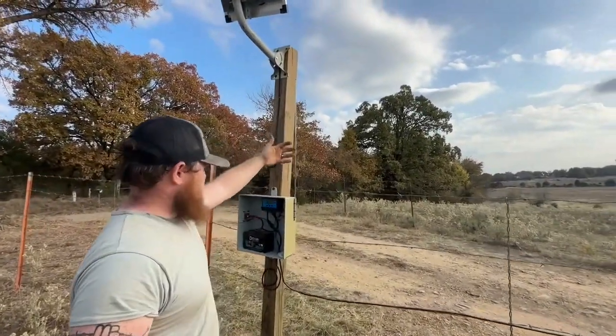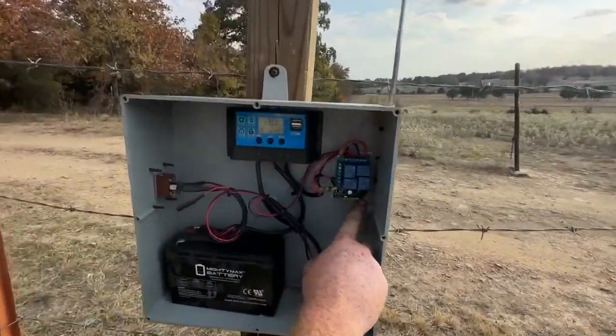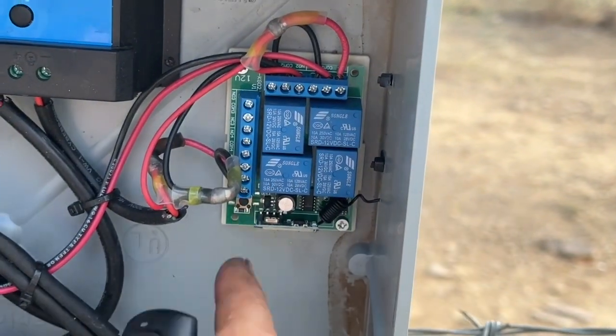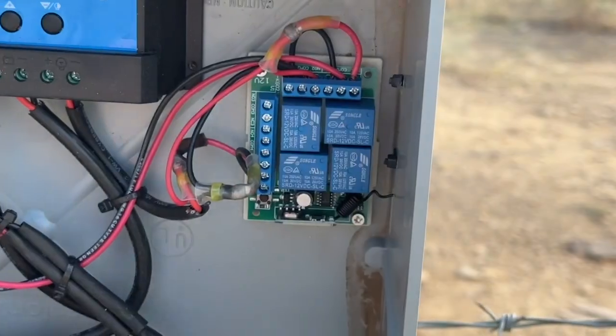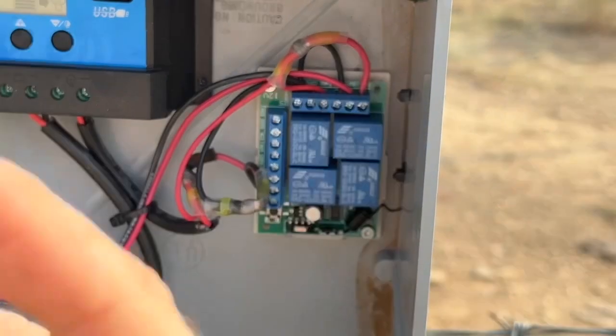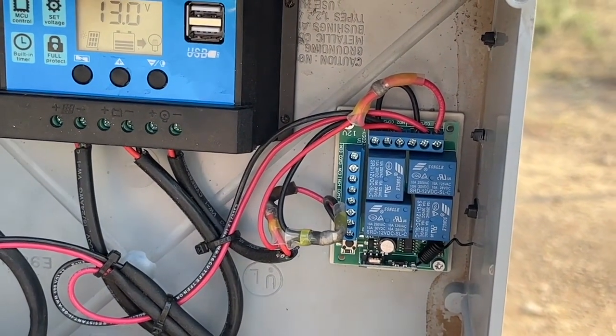We just wired up this antenna — you can see the antenna comes off of the relay board. The relay board is what controls the switch, so one relay controls A, one relay controls B, C, and D. And then you just wire them to this — it comes with a wiring diagram, and this is how we have it figured out.